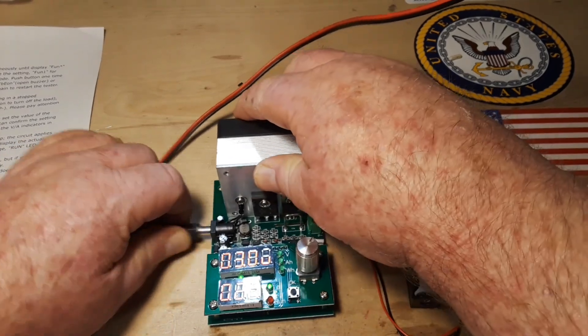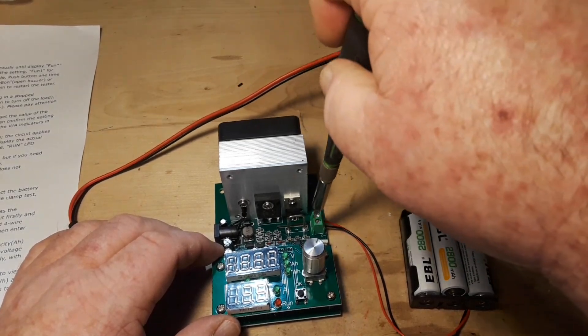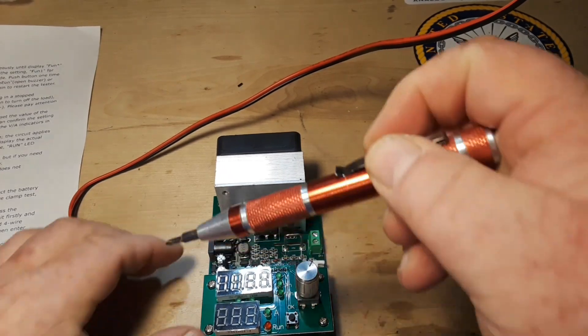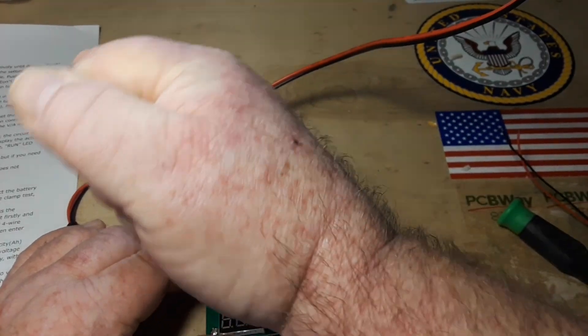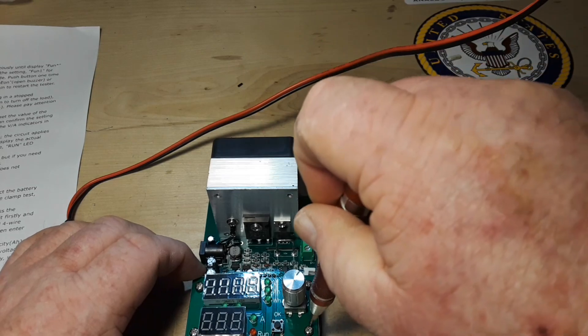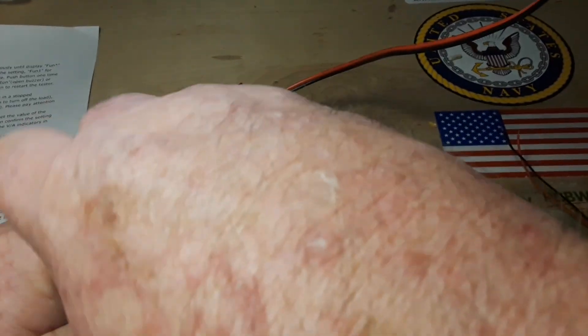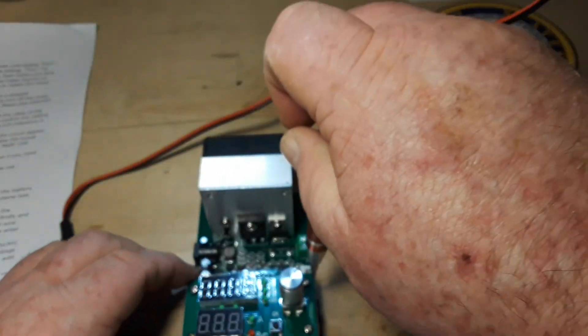Let's stop this, take this guy off and disconnect everything. Then let's see what IC is running this thing — there's probably a really good chance it's an Arduino. This daughter board is held on by four screws and there's a little male header on it and a female header on the main board, so it should pop off relatively easily and we can get a closer look.